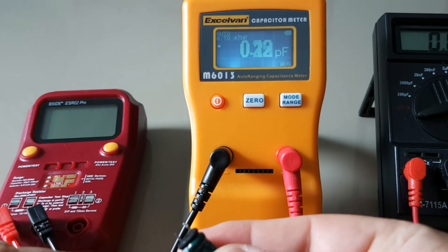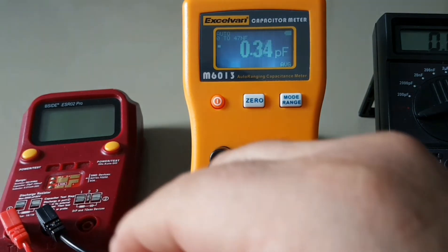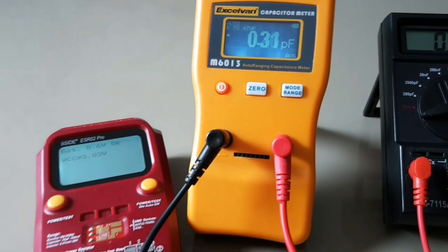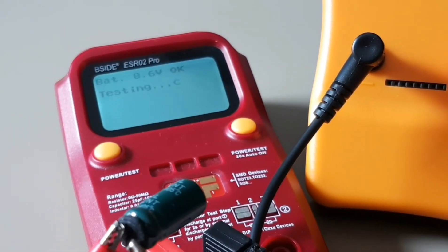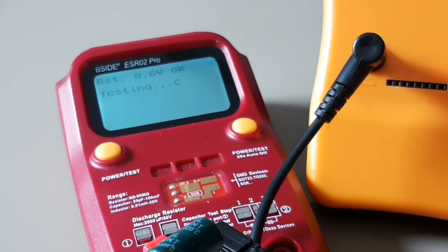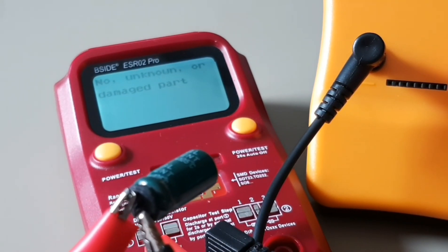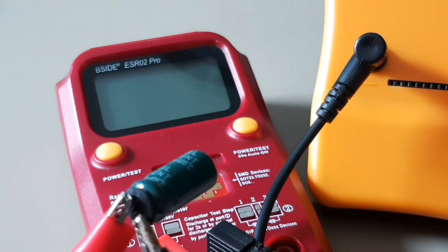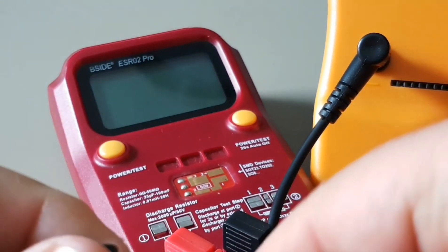Let's try the B-Side. The B-Side sees it's a capacitor — we've got the C notification right here. Can it give us anything? Testing... and it says: unknown part or damaged part. So the B-Side said this thing is crap and gave up.